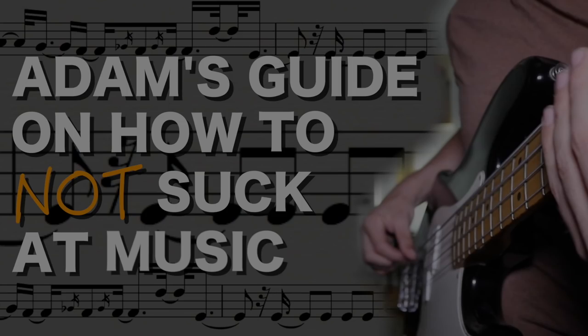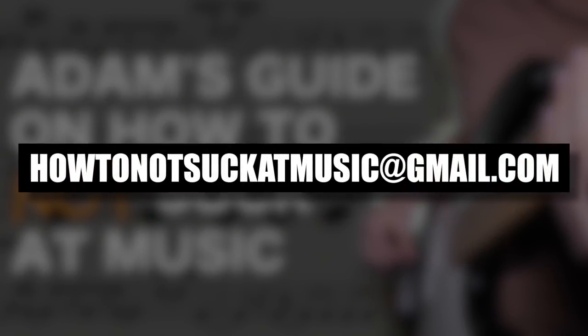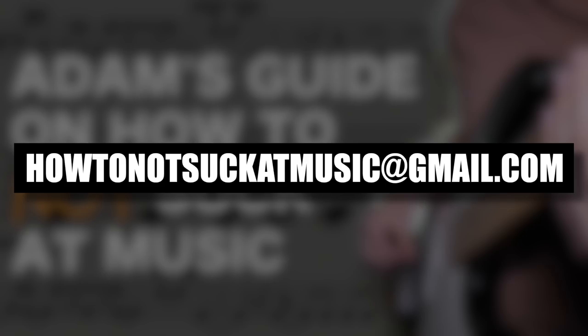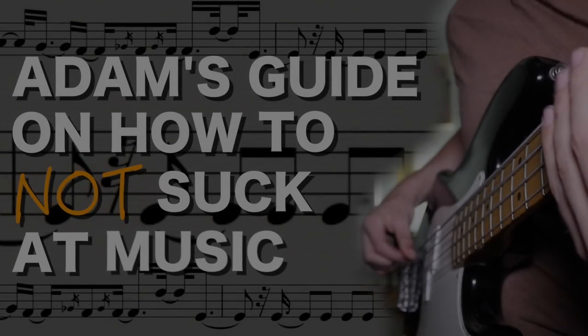Thank you so much for watching. If you're interested in submitting something for a future episode of How To Not Suck At Music, please email me at howtonotsuckatmusic@gmail.com. Submissions should include a video component and ideally should be less than two minutes long. Please don't send me large video files — just upload it to YouTube and I can check it out there. If you enjoy what I do here on this channel, please consider joining my Patreon because I release bonus videos all the time for my patrons as a thank you for making this channel what it is. Thank you so much everybody for watching. Until next time, PEACE!